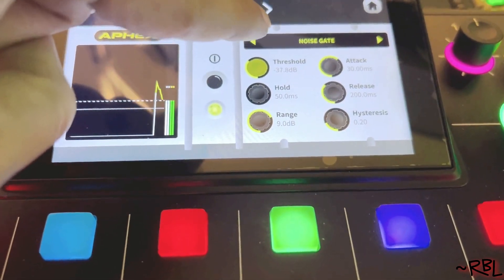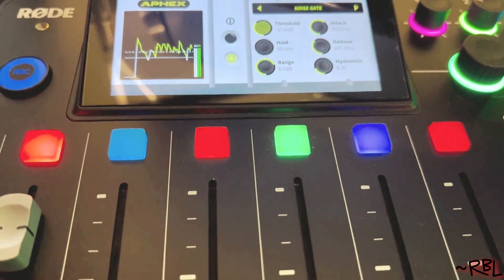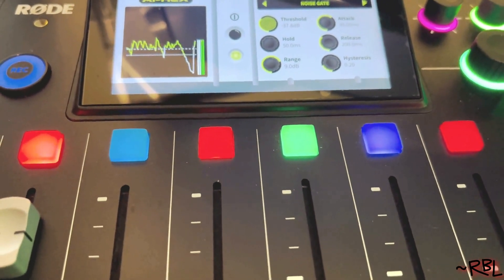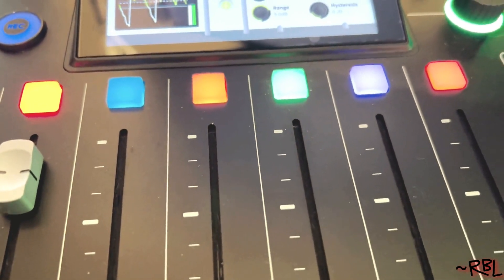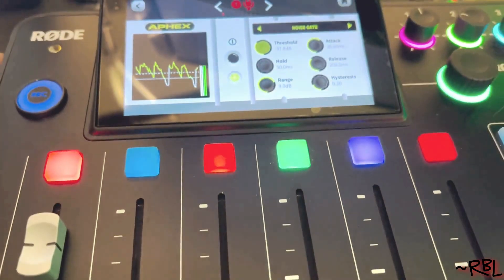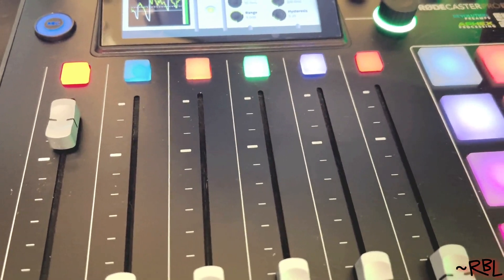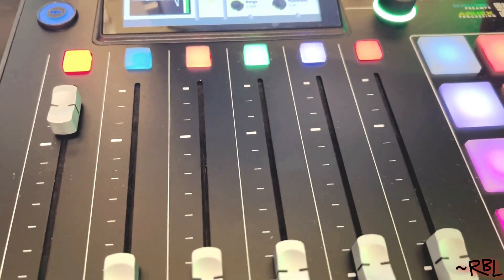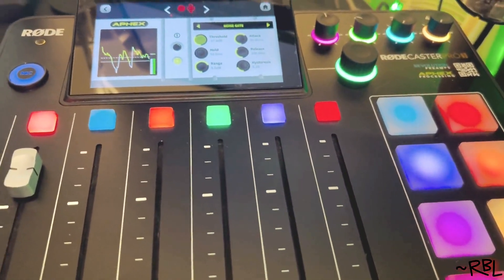The best part of this RØDECaster Pro is it comes with a default setup — it has a default setup for just a decent video quality voice. So I barely did anything. Like I said, I produce thousands of videos and I probably know what I'm talking about. This is by far the best amplifier out there, I will say that. As of now things may change down the road, but as of now this is just the perfect one.